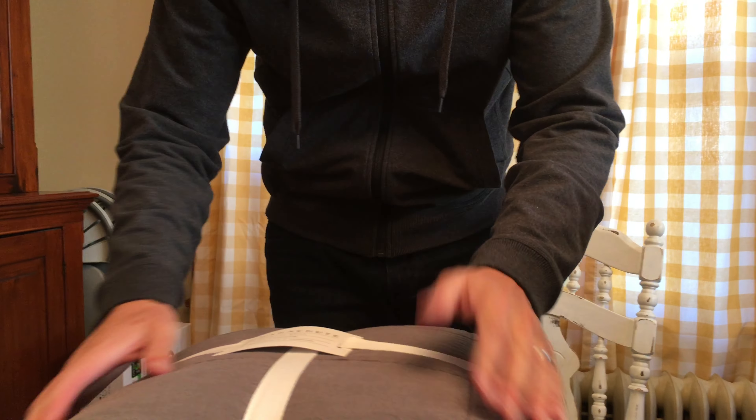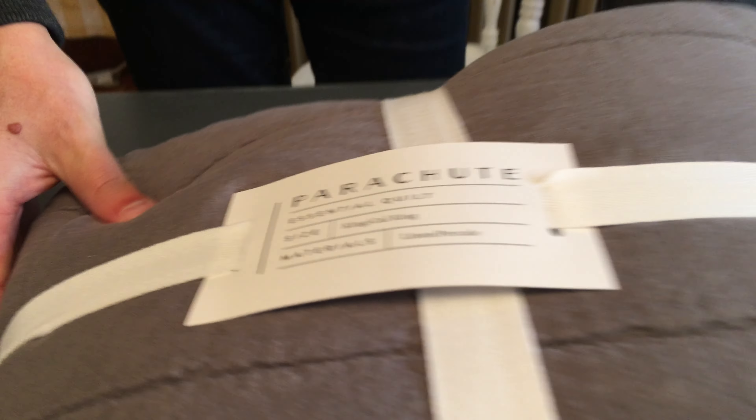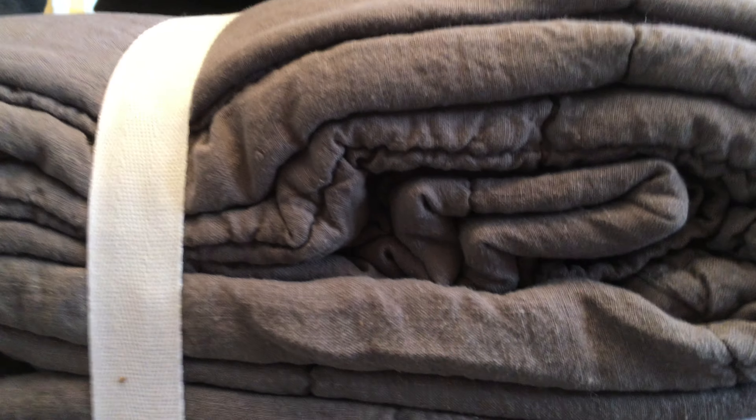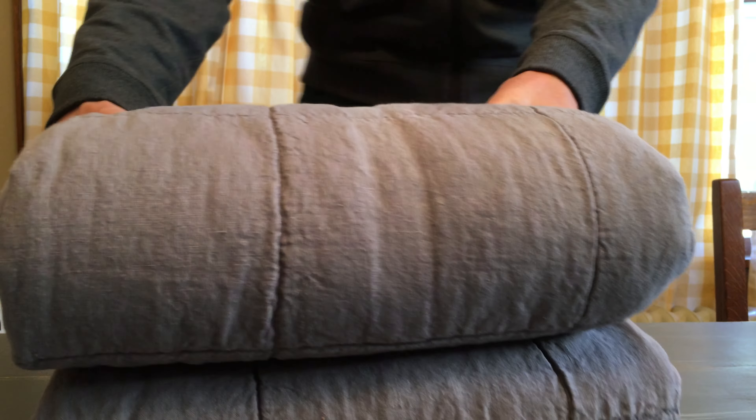One side of this is linen and the other side is a percale weave, so it's going to have a very cozy feel to it — breathable, cozy, and warms up quickly. Because it is linen and percale, it's a breathable fabric, which means you could use it year round.